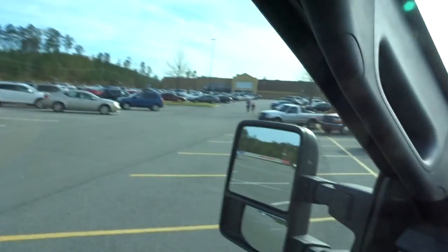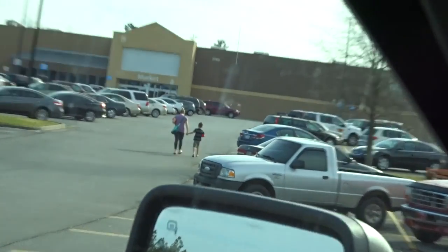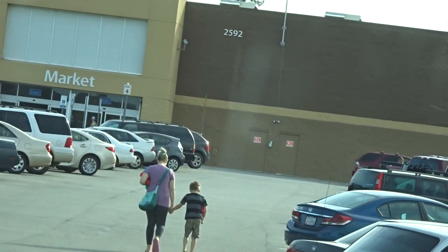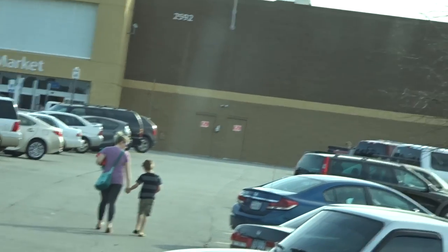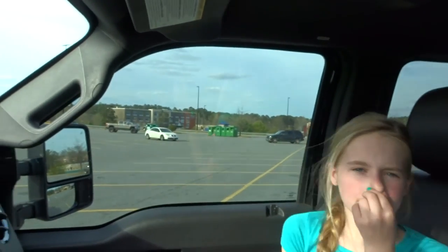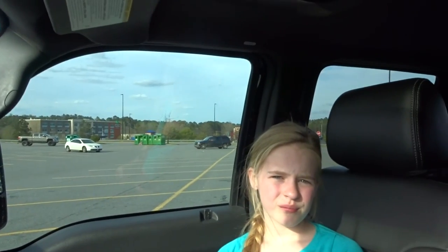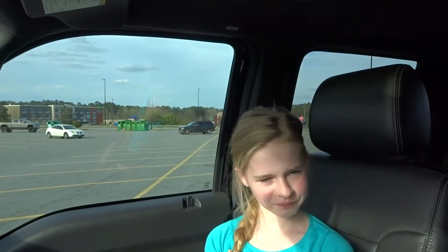Well guys, we just got set up at our campground. We are at the Walmart. They are going to get some groceries. What are you and I doing? Going to the car wash — we're going to go wash this dirty, dirty truck. And then we're going to eat. Yeah, because you're starving, aren't you? So we'll probably call it here, guys. Thanks for watching. Thanks for joining us today.